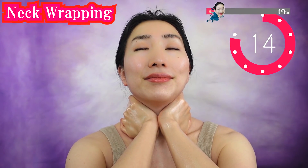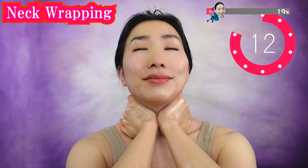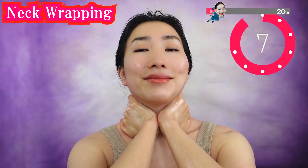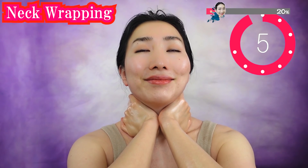Breathe deeply. If you warm your neck well, then more blood will flow well in your face. Don't stop while ads are on.